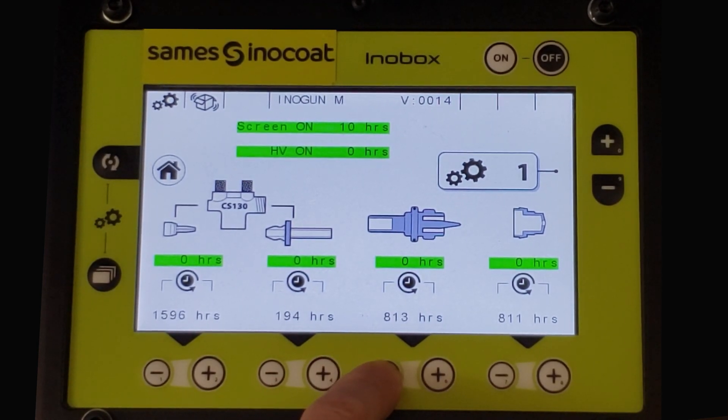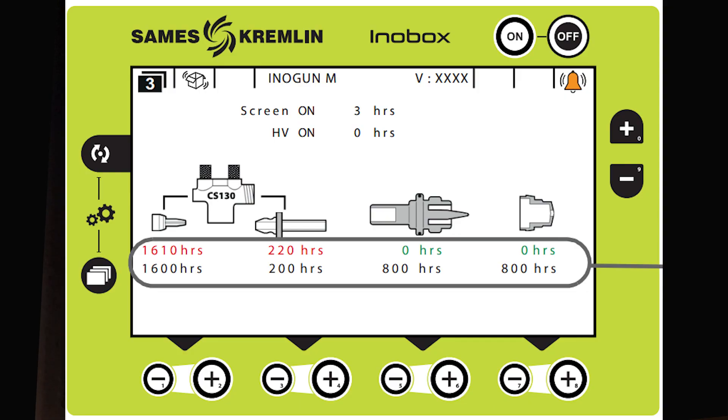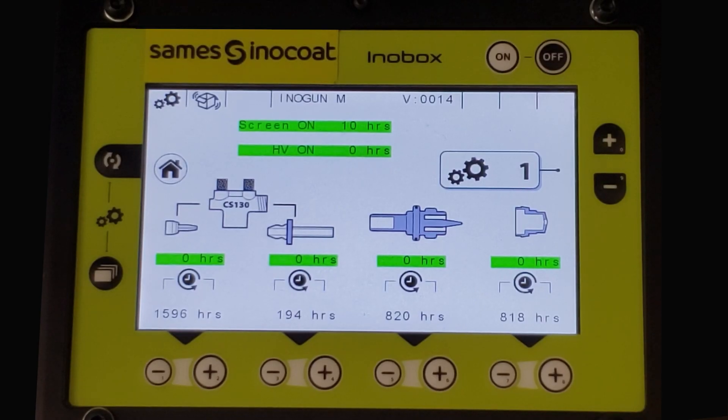If any of these maintenance levels are reached, screen number five will appear showing a symbol of a bell at the top right. The level that has been reached will show under the specific symbol in red. To return to the operational screen, press the home button.